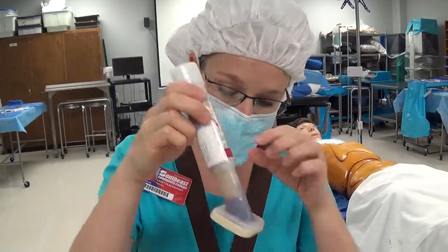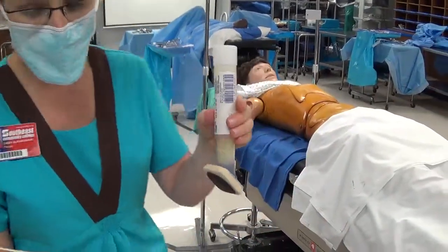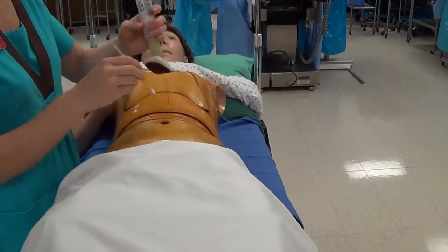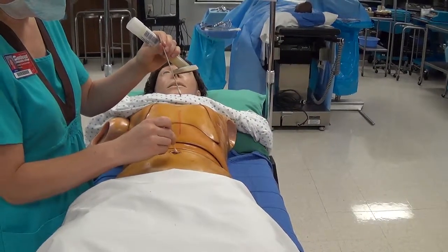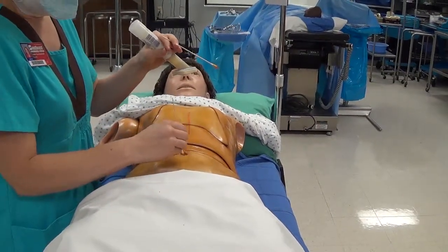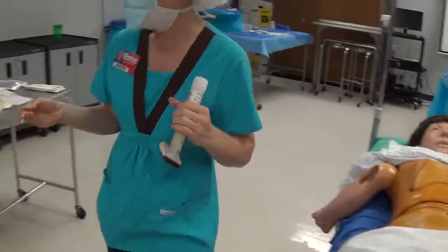Pick up your cotton tip applicators, again making sure not to touch the tips. Squeeze a little bit of prep solution into the umbilicus, then use those cotton tip applicators to prep it. The umbilicus is the most contaminated area on an abdominal prep — we prep it first, even though generally we prep contaminated areas last, because we don't want anything running out over the sterile prepped abdomen.